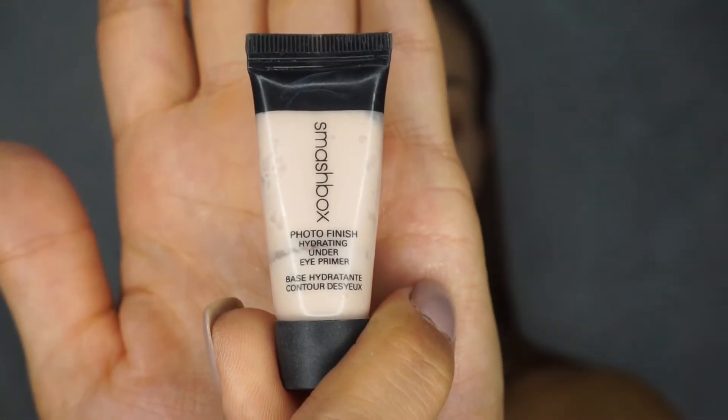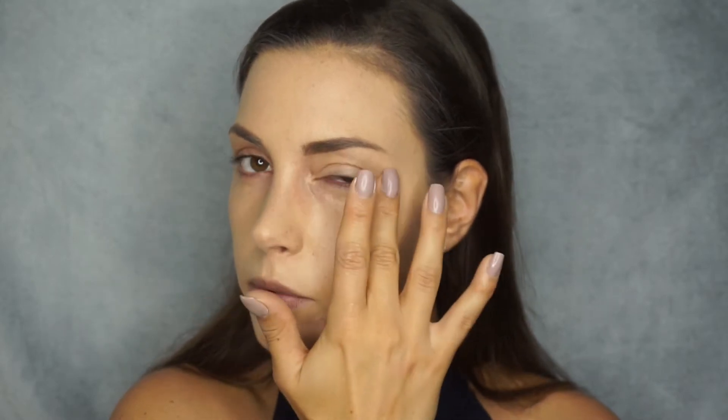I already have foundation on so I'm going straight in with concealer. You want to prime your under-eye area — you can use whatever primer you use on your whole face, but I'm using the Smashbox Photo Finish hydrating under-eye primer, which is specially designed for the under-eye area. You can use any type of primer you have. Just put it underneath your eyes and dab it in with your fingers.